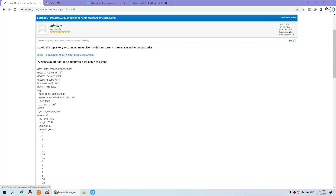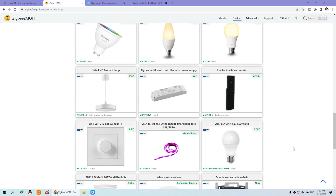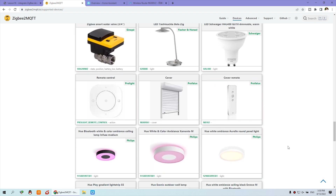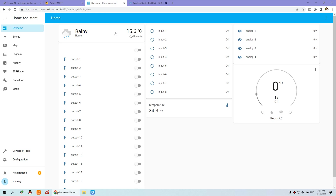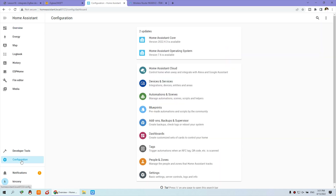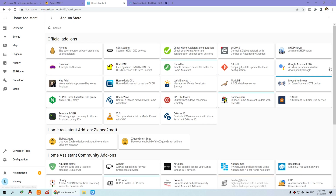Let's look at the first step. We can install the add-on on Home Assistant for ZigBee2MQTT. This is ZigBee2MQTT, which supports almost 2000 devices — many devices including lamps, sensors, switches, and many more. We can go to the Home Assistant web page, then Configuration and Add-ons. Click the Add-on Store and press the button.